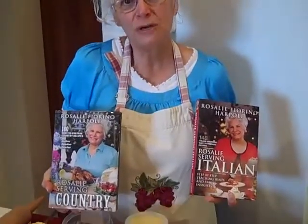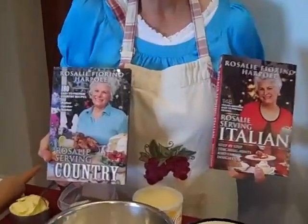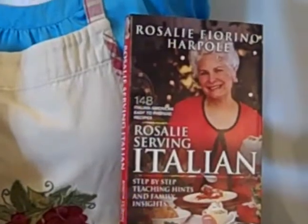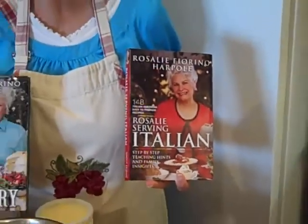Hello and welcome to Rosalie's Kitchen. This is a little bit different kitchen than you usually see me in because I'm in beautiful Naples, Florida with my daughter Dana who had her third baby — a girl, little Naomi. Today I'm going to make her and you a beautiful peach crusty cobbler because this is the time for peaches. I'm the author of Rosalie's Serving Country and Rosalie's Serving Italian Cookbooks. I just can't wait until you taste this gorgeous and most wonderful fruit cobbler.